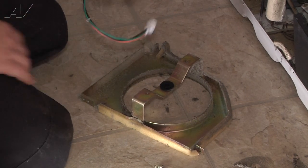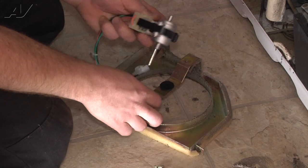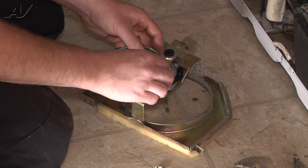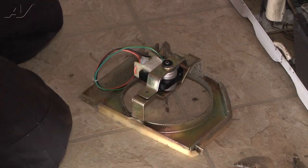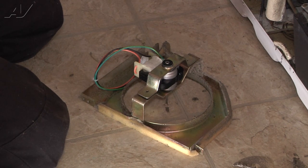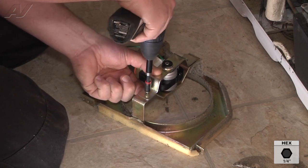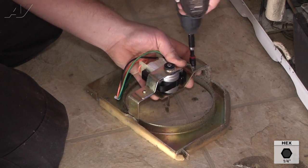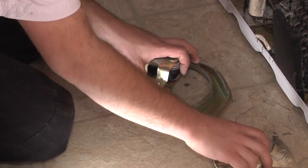Now we'll install the new fan motor. We're going to reinstall our two quarter-inch screws. Now we can reinstall our fan blade.